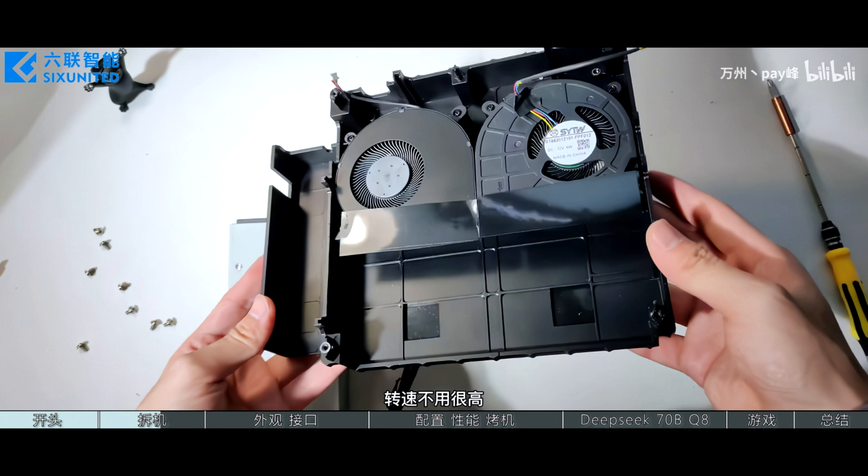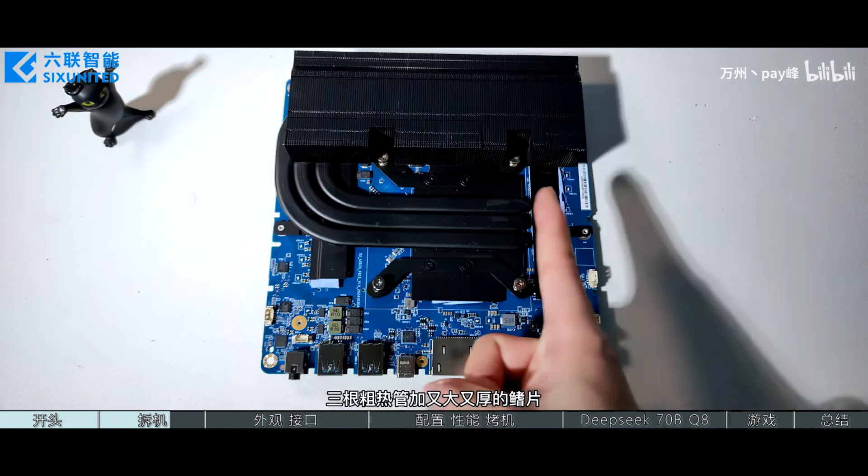The front features two Type-A and a single Type-C USB port, an SD card reader, and a headphone jack. The main board comes with dual M.2 SSD slots on the back and a large air fan duct that pushes air out of the chassis. There are an additional two fans on the front which sit right on top of the main heat sink that covers the front of the motherboard and the APU.